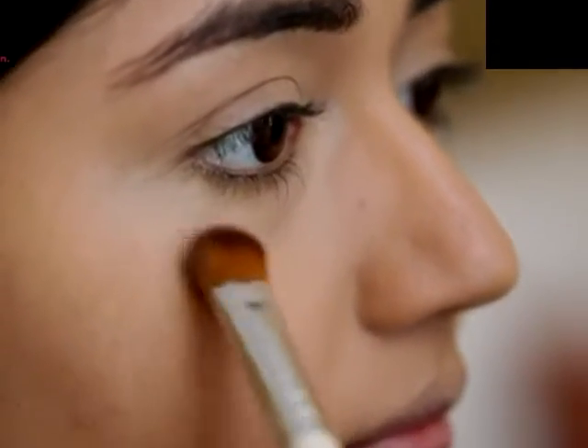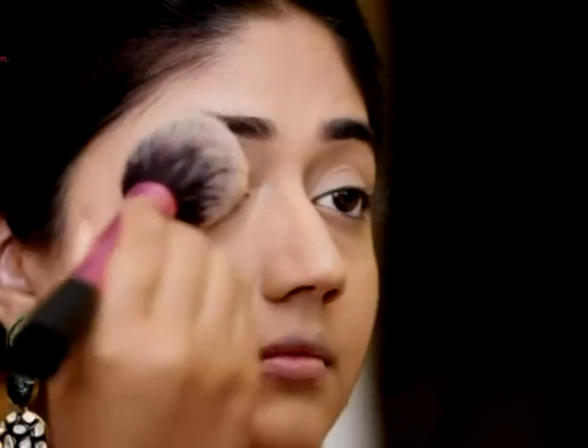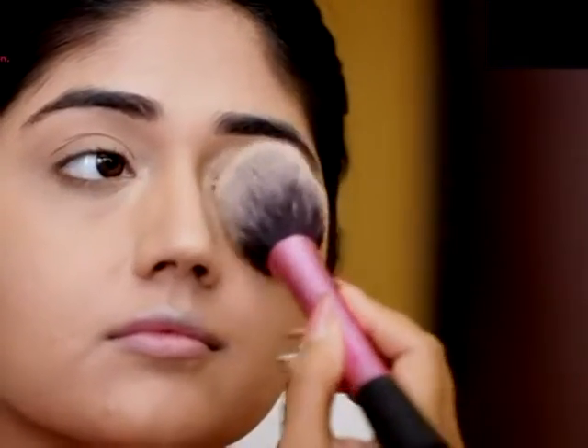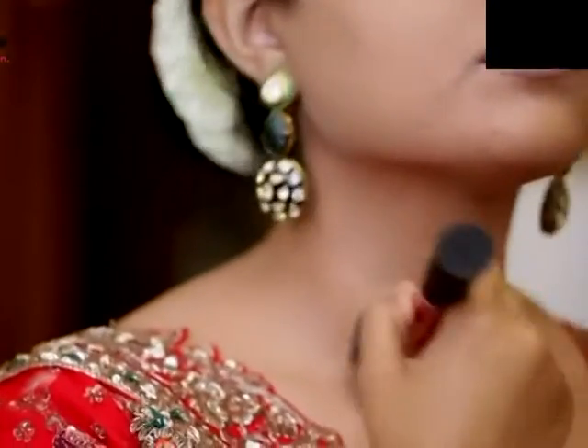My base is nearly done now. I'm just going to use a powder to set everything and to prevent my concealer from creasing. I'm using the L'Oreal Matte Magic Powder in the shade N6 Nude Honey, and I'm just using a fluffy powder brush to powder my face.